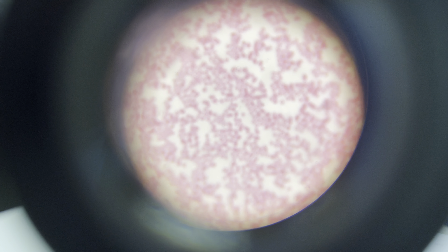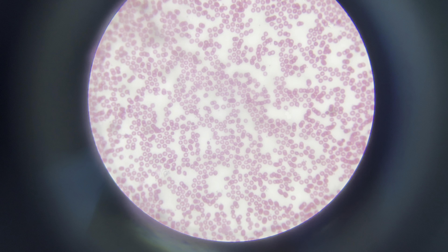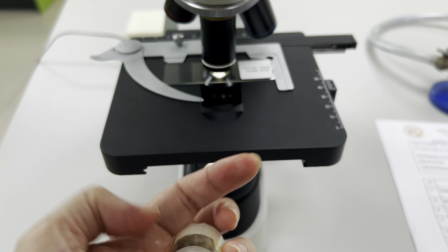Next we need to switch to the high power objective — rotate to the 40 times objective. Locate the desired portion of the specimen in the center of the field. Refocus very carefully so that the specimen is focused as sharply as possible.